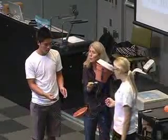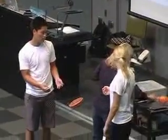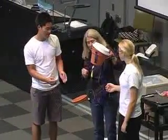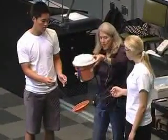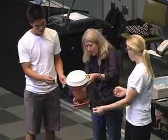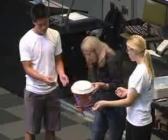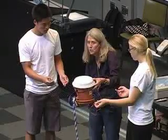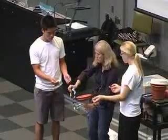What happens is we have the signal recognition protein that binds to this region and stops translation, until this finds a docking site on the ER — this is the translocation site — then the translation of the protein can continue. So we can move this through and we make a protein. If it's a secreted protein, it ends up inside the membrane, inside the cisternae. But if it's a transmembrane protein, as it's being made, it actually gets threaded through the membrane.